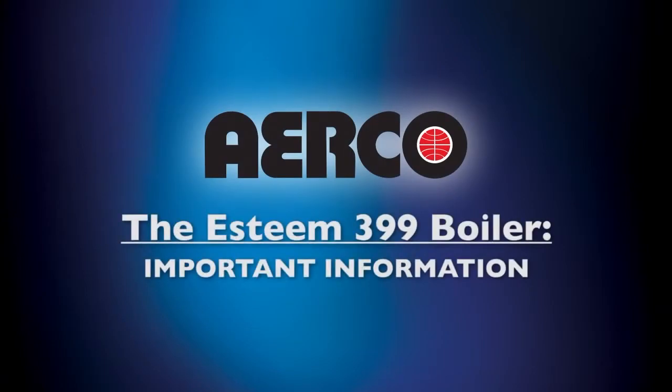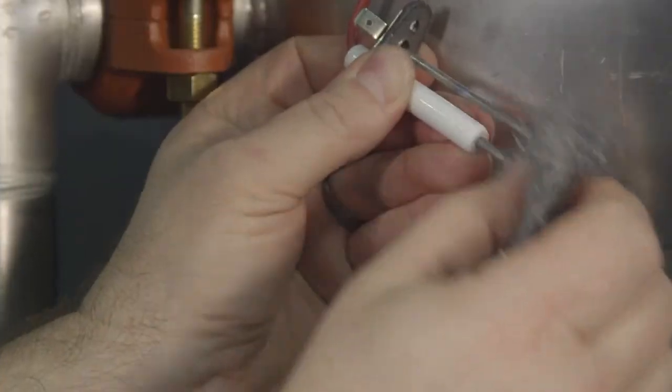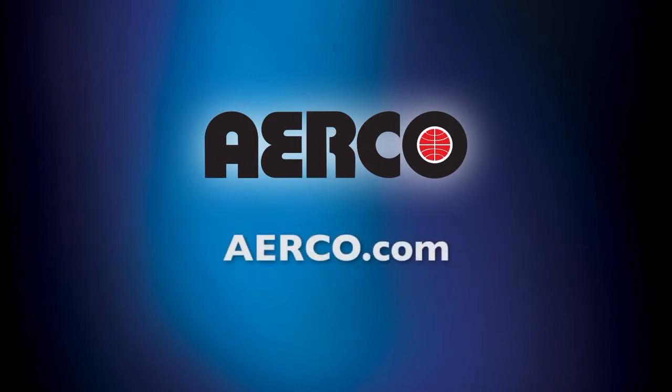This video is provided as an instructional resource in addition to the owner's manual for demonstrating best installation, inspection, and maintenance practices that will ensure the AirCo Esteem 399 boiler operates at peak efficiency. Please remember that this program is no substitute for the precise and detailed instructional manual that accompanied your unit. If you have additional questions about your unit, please contact the local representative or dealer you purchased your unit from. If you would like to learn more about the Esteem 399 boiler or other products in the AirCo family, please visit us at airco.com.